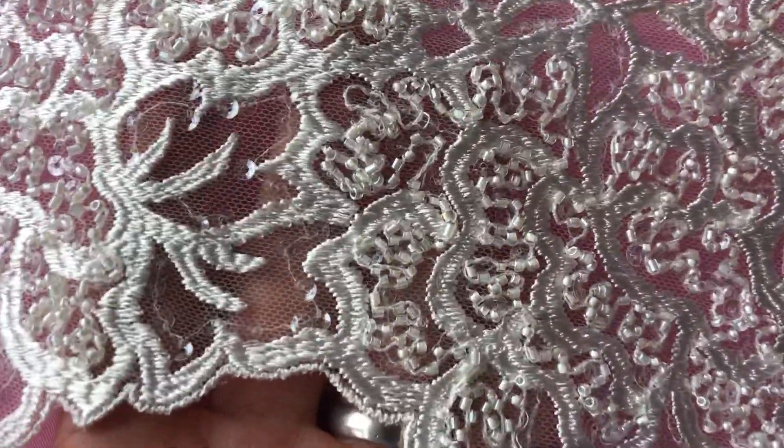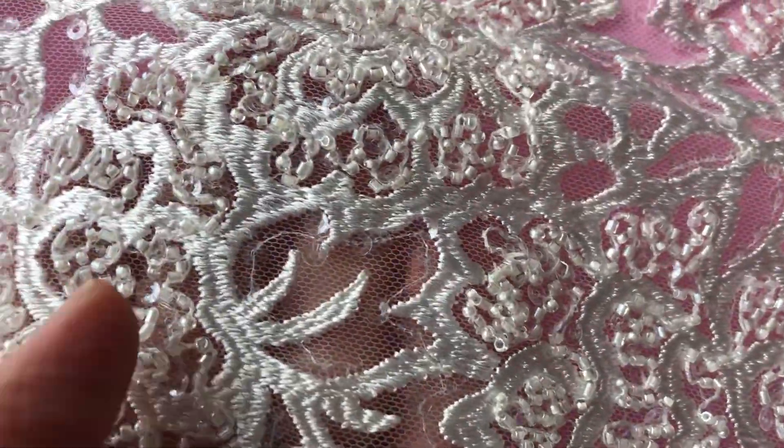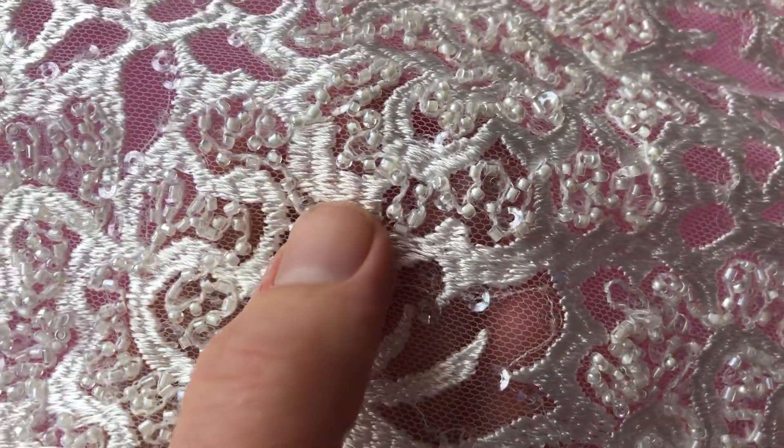The base, although you can't see much of it, is an ivory tulle and it's been extremely densely embroidered with this rich and lustrous ivory thread.